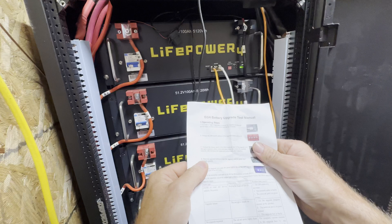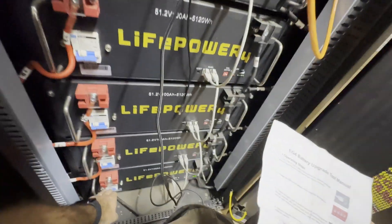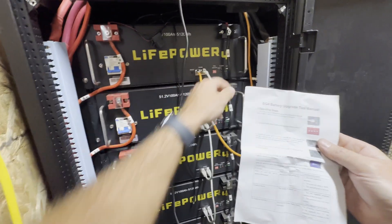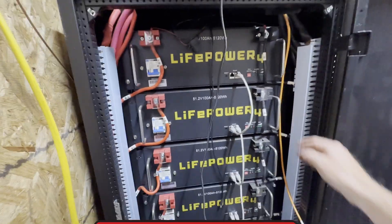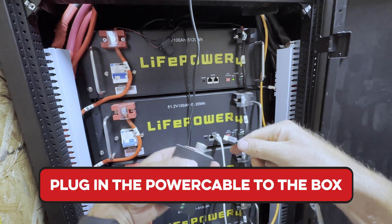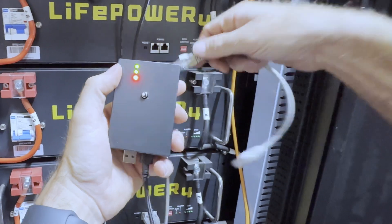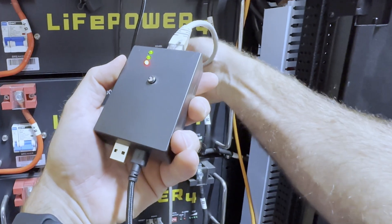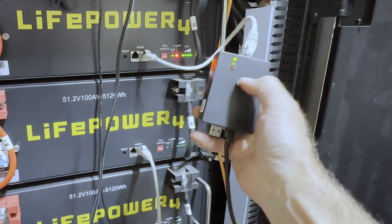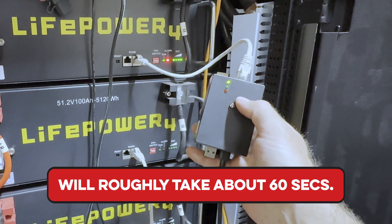Taking a look at the instructions: the first thing we need to do is turn off all the batteries. Once they're all turned off, we need to have the dip switches completely down — all of them. We're going to disconnect the communication cable, flip on this one battery, plug in the power cable, wait for the boot-up sequence, then plug in the upgrade tool and press and hold the button for three seconds.